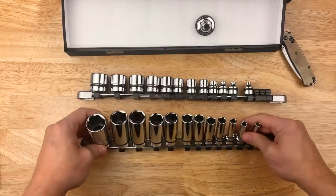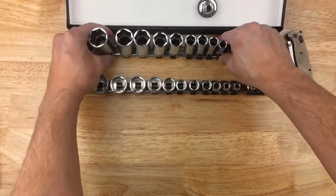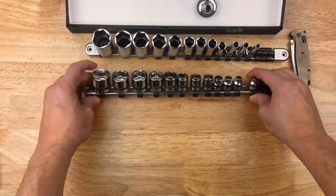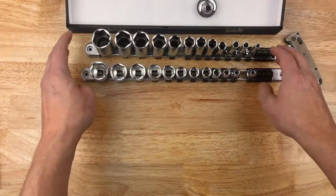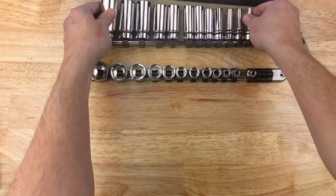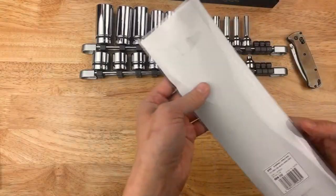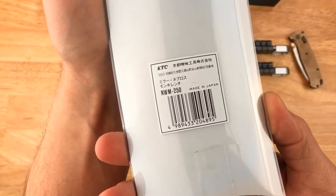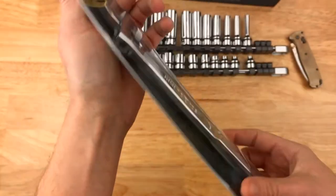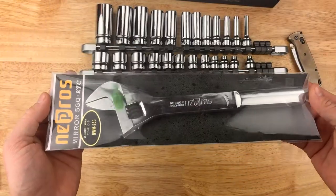So those are the sockets — basically I'm just testing these out, trying to find some better quality, unique tools to go with. I did get one more item from Nepros, kind of a fun item — not a necessity at all. This is the NWM-250, made in Japan. It's their adjustable wrench.